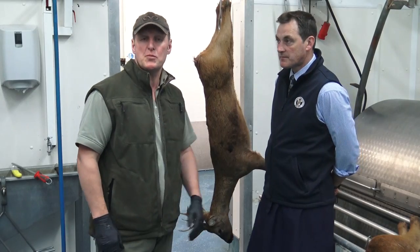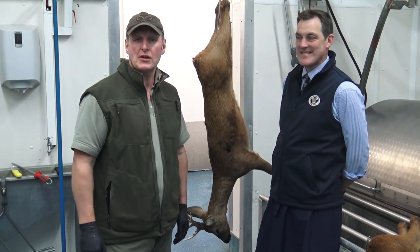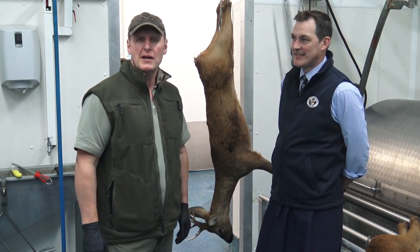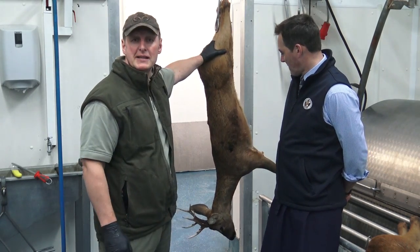I'm going to skin off this roe deer that I've just brought in and then I'm going to hand it over to Anthony Coates who's going to do a demonstration on how to strip the carcass down into lovely summer cuts so you can put them on the barbecue and enjoy the most beautiful meat.